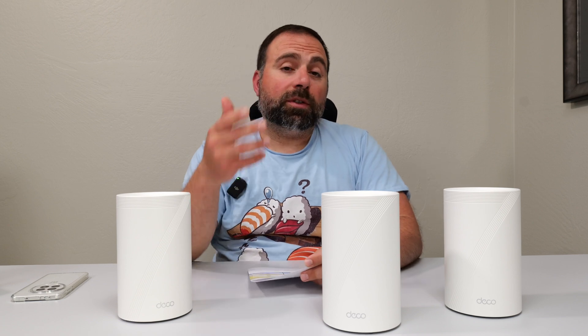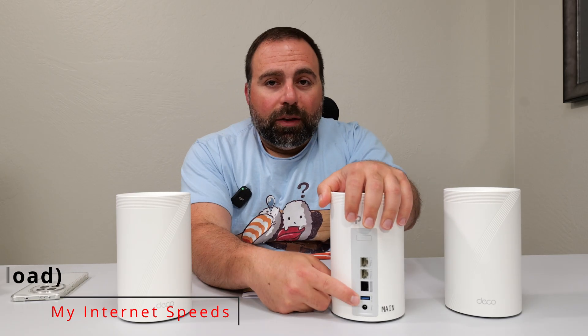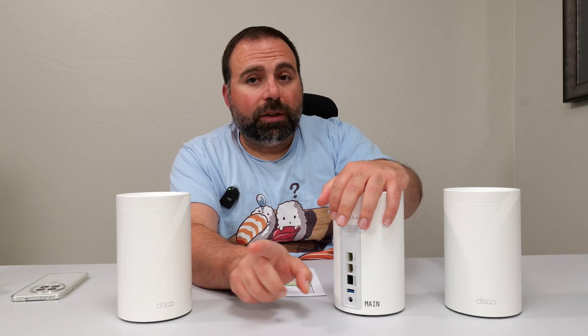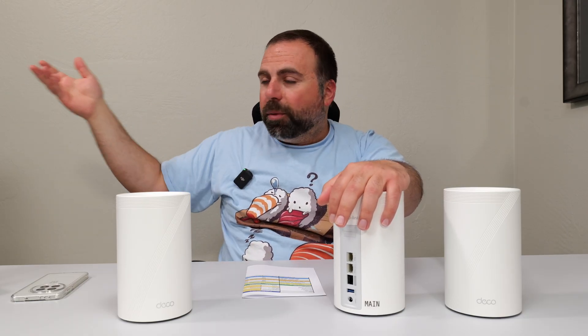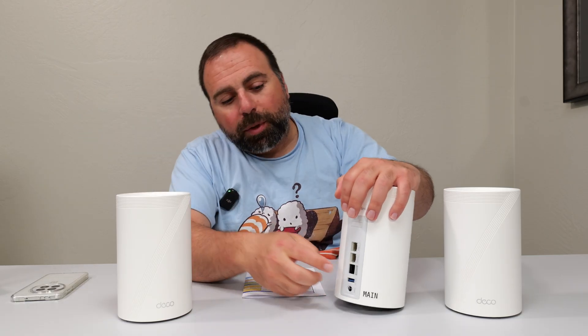Let's jump into the internet speed test. When you're accessing the internet, you're limited by your internet speeds unless the router itself can't go that fast. In my case, my internet speeds are five gigs up and down, and this supports up to 10 gig internet speed, so I plug in at five gigs. But as soon as I come out to an ethernet-connected device, I'm capped to 2.5 gigabits — that's because my computer's ethernet port is 2.5 gigabit, not the computer itself. So if this were at least a five gigabit port, I'd get my full five gig speeds, but because it's 2.5, it caps me there.